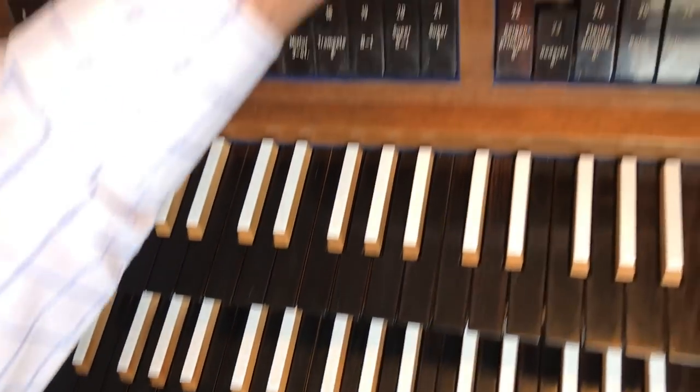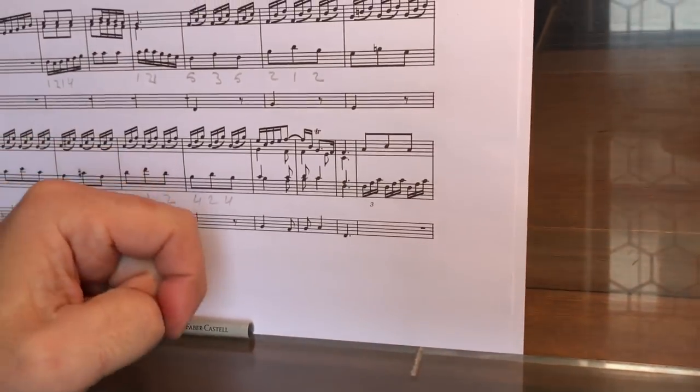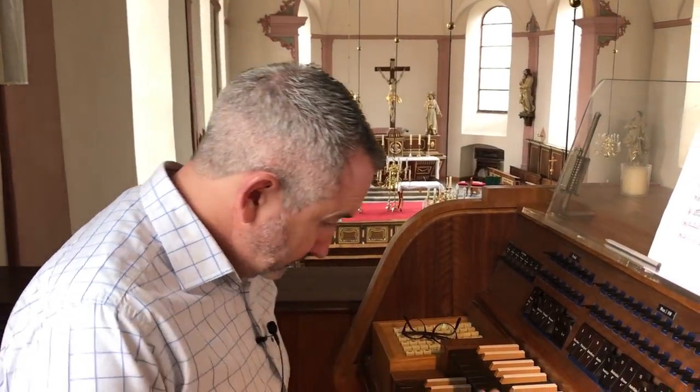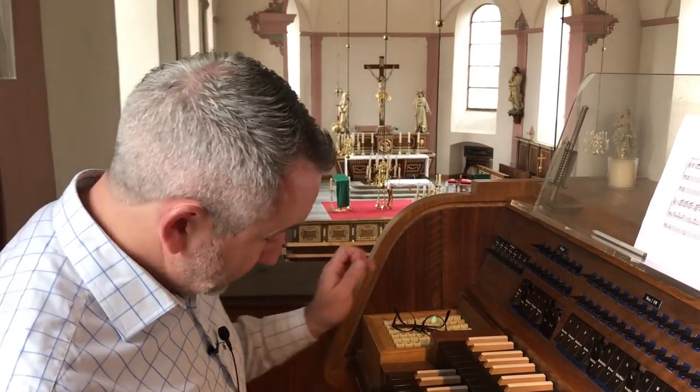The last couple of bars we will look at together with the right hand, because there's a way — it's not cheating — but there's a way of splitting that up to make it easier. Now we have our left hand ready and our feet ready. Let's put them together.